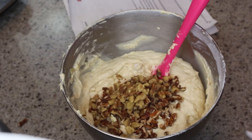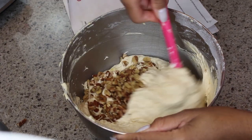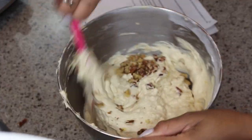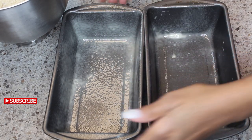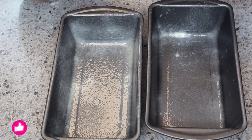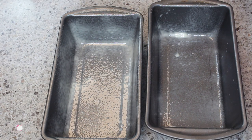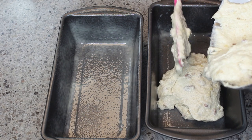The next step is to add in your nuts. If you don't want nuts in there, you can skip this part and don't add in the nuts. I have two baking dishes — I sprayed them with baking spray, which is a combination of oil and flour premixed in an aerosol can, which makes it so much easier.